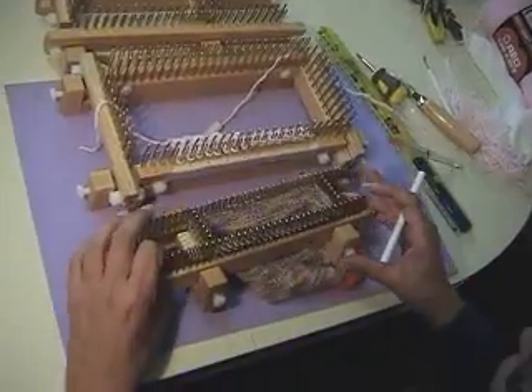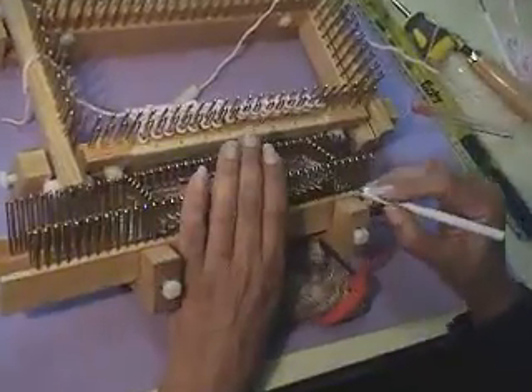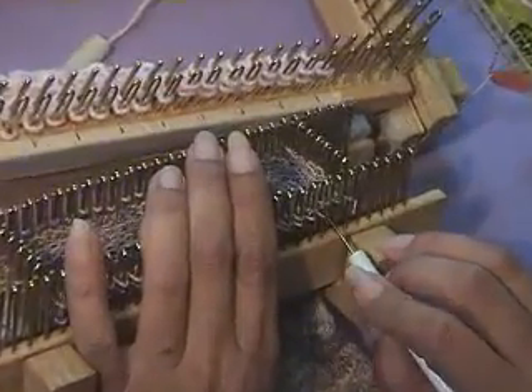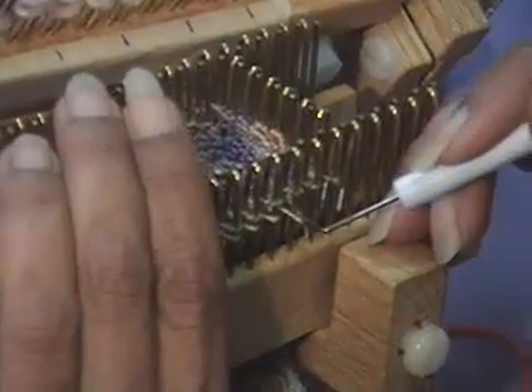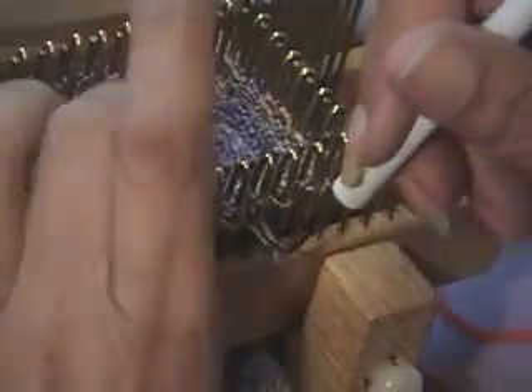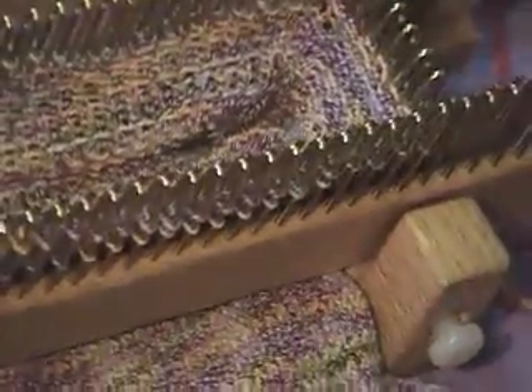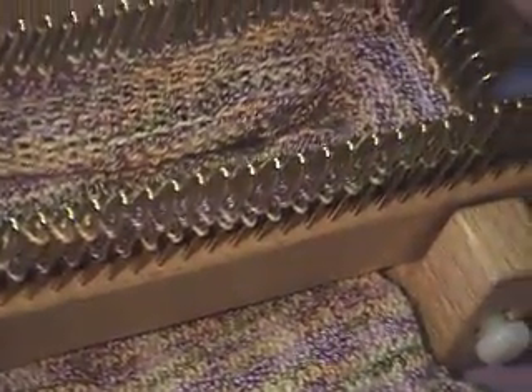Here is the soft loom. I have not gotten to the ribbing part yet, but basically it's the same. You put it in between the two stitches, get the bottom loop, and go up. Put it in between the two stitches and lift up. And that's how this little guy works. Thanks.